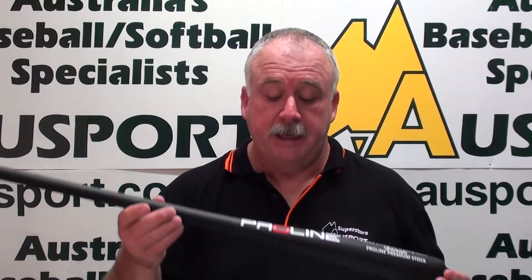Hi, Jess here from the Ozsport Superstore again. Coaches, we haven't forgotten about you. In our new range of Proline Bats, we have the new Proline 35-inch Rock Maple Fungo Bat.